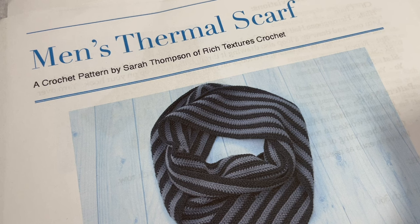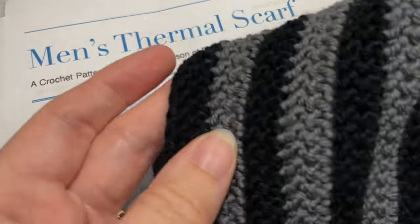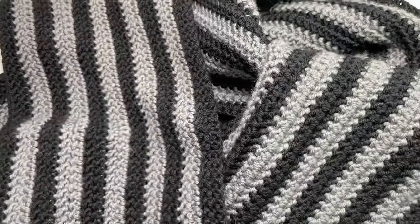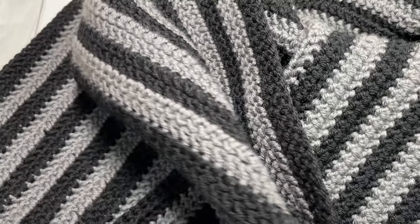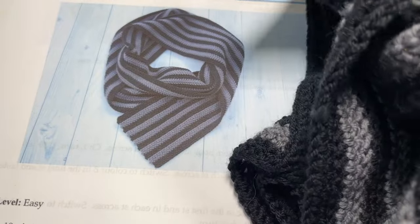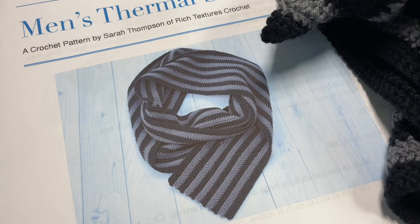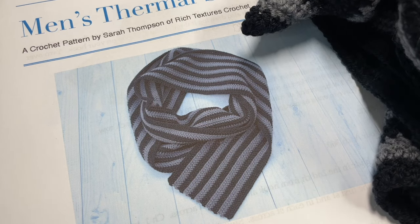Hello everyone, I'm Sarah of Rich Textures Crochet. Welcome! Today we're going to learn how to crochet the men's thermal scarf, which you can see a little bit of here in front of you. This is a very easy crochet scarf to make, and I have designed this scarf to match the men's thermal beanie, which is another crochet pattern. It's the same on both sides, and again it's very easy to work.